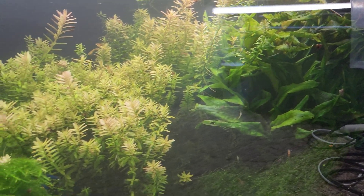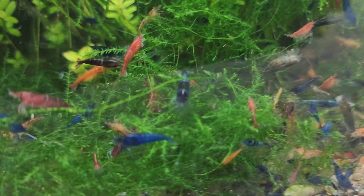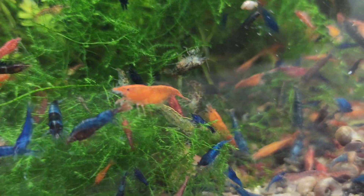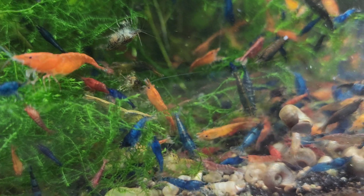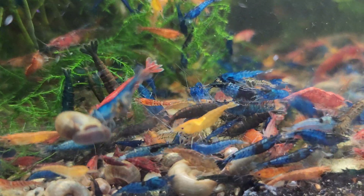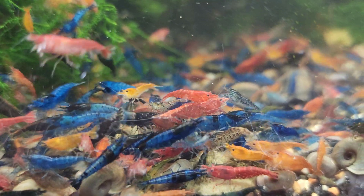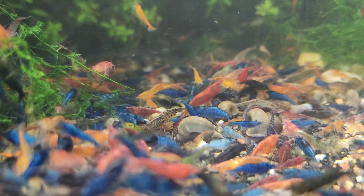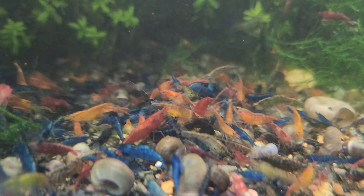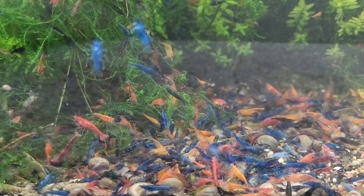Another thing people ask me about is: what kind of substrate do I need for my cherry shrimp? When someone sends me a picture and I see the little pellets of special shrimp soil, I know they're trying to do the best, getting soil made especially for shrimp tanks. But let me explain why that is not always what you want to do. The special shrimp soils are known as active soil, and then you have sand and gravel, which is what we call inert substrate. There are two types of substrates used in aquariums, and they differ in their properties and effects on the aquarium environment.